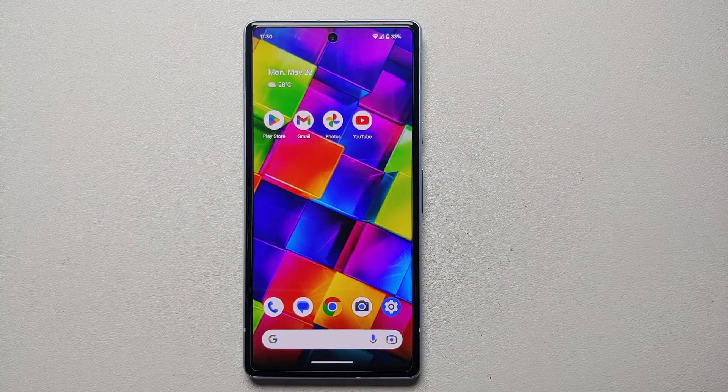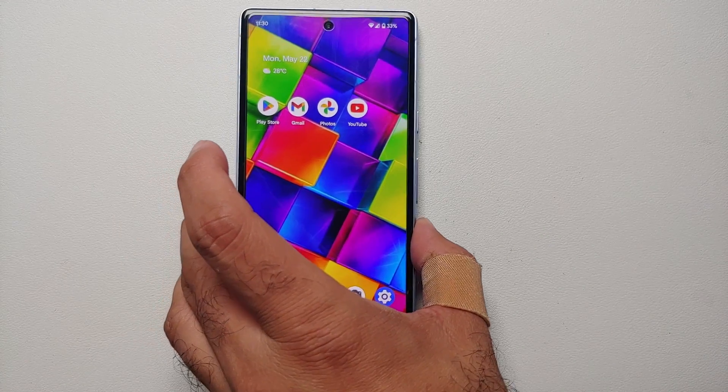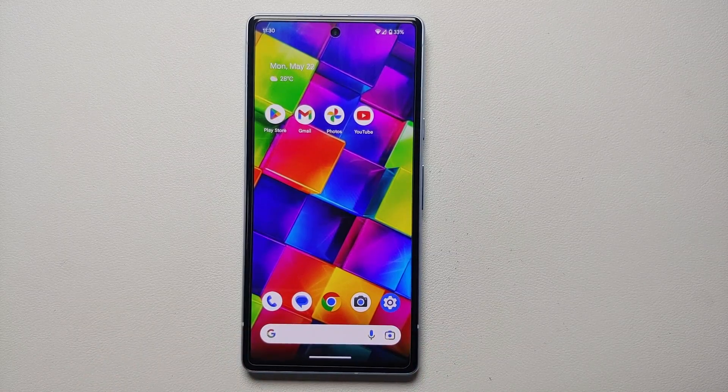Hey peeps, what's up — Manji here back with another video. In this video I'm going to show you some tips and tricks on how to improve the battery life on your Pixel 7a. The video is divided into chapters; the links are in the description, so without any further delay let us get down to business.